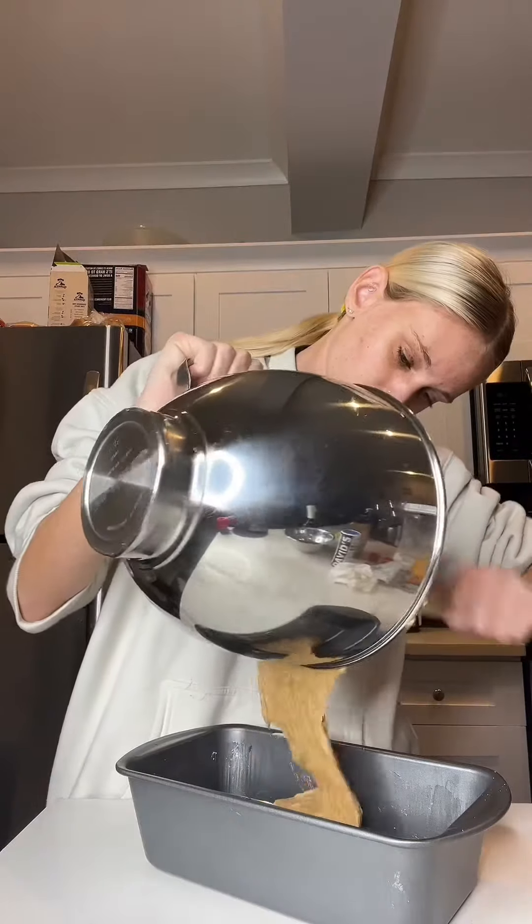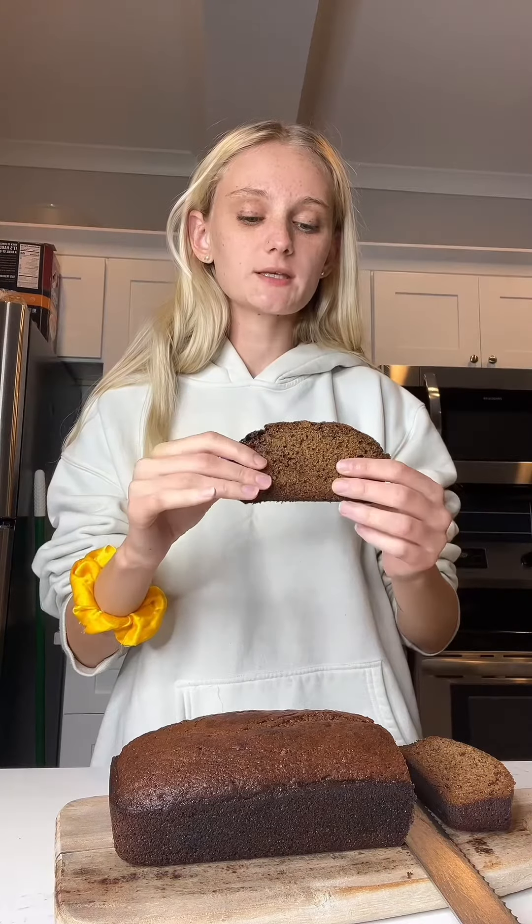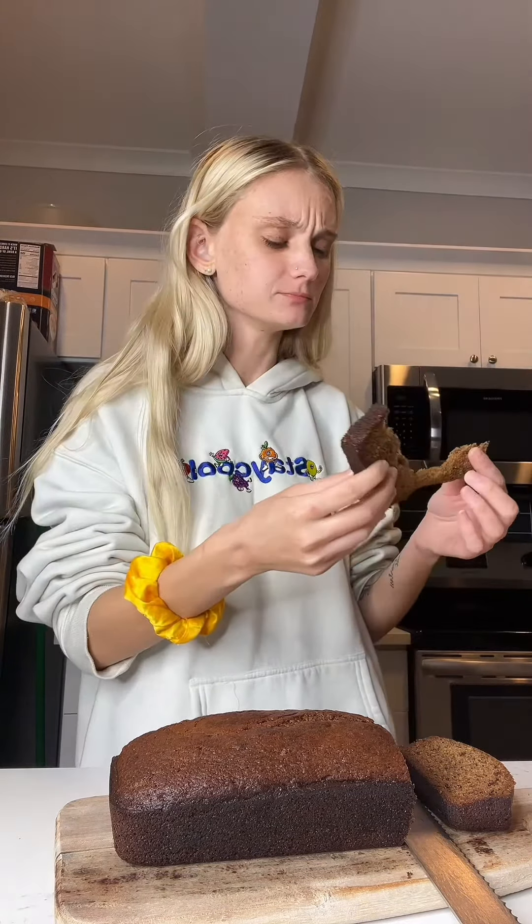Now butter up my pan or grease it — I just don't have any oil or anything right now. Going in the oven for an hour at 350 degrees. Okay, she's done. This smells so good. Taste test and fun's at work. This is a 10 out of 10.